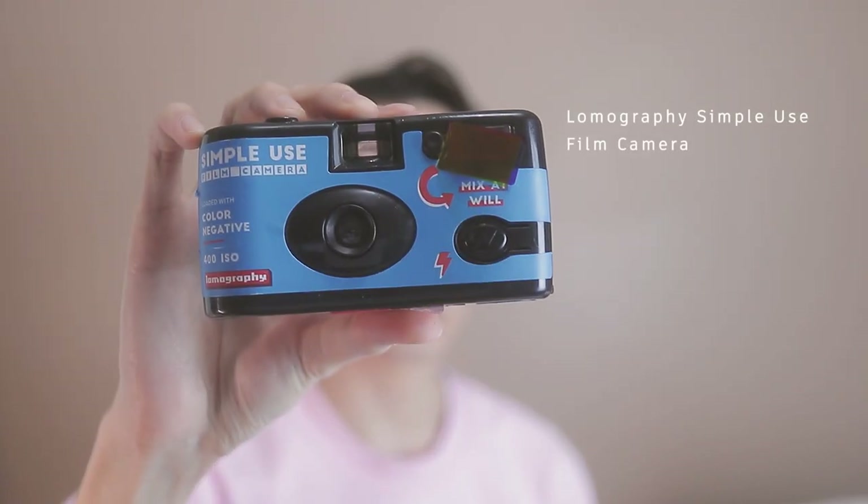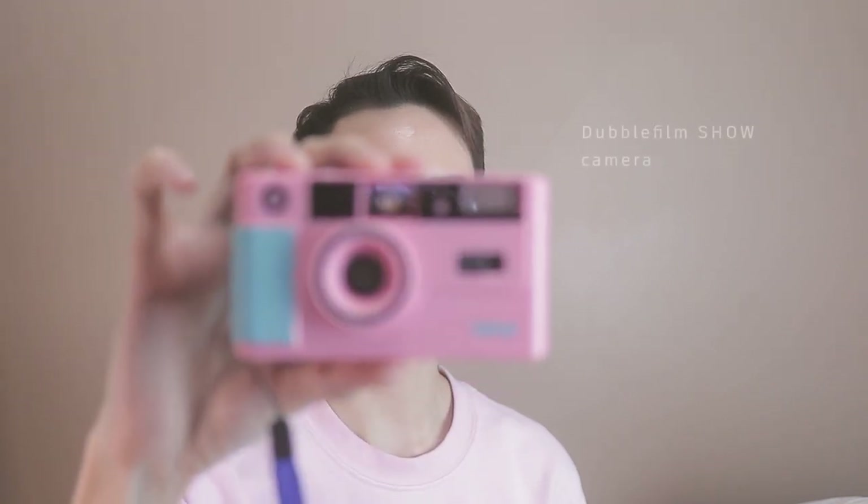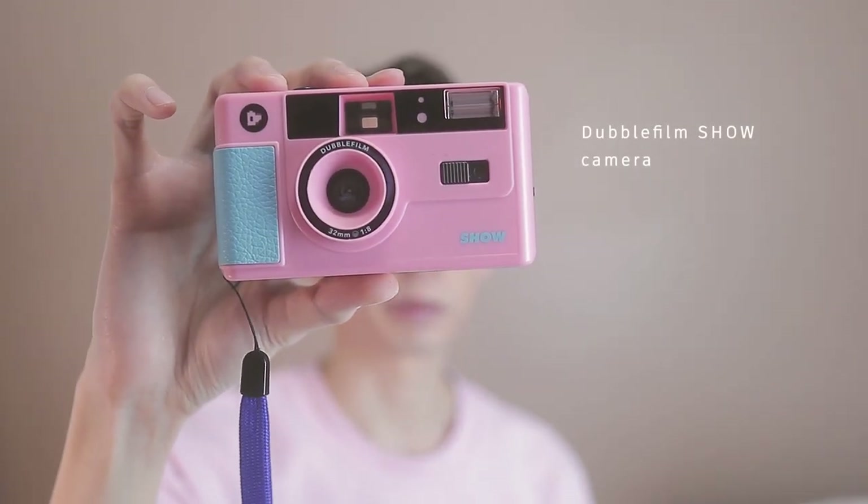If you've been here before, you might have seen my review of the Lomography Simple Use Film Camera, which is essentially a disposable camera which you can hack to load new film in. If you enjoy shooting with disposable film cameras but want to be a bit more sustainable, consider buying film cameras such as this one. However, reloading it is still a little bit finicky. If you want something that's maybe a little bit easier to use, then maybe you should check out DoubleFilm's Show Camera, which is the camera I will be reviewing in this video.